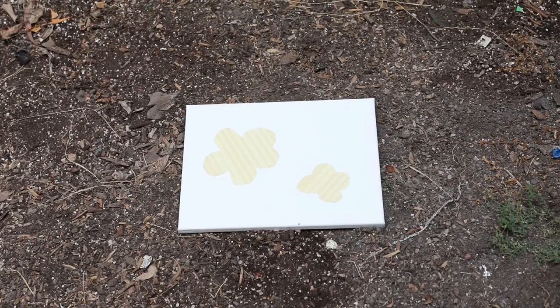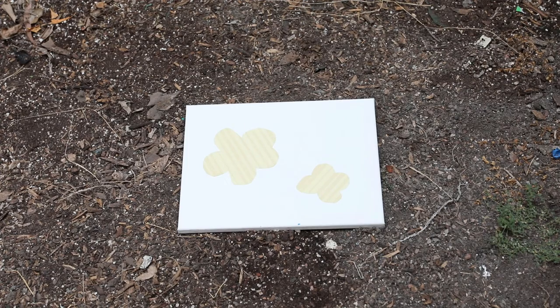Now that your eggs are covered with the tissue paper, we're going to set it aside to dry. Once the glue has dried on the eggs, you're going to grab your eggs and your canvas and go outside to find a space where you can throw the eggs at the canvas.